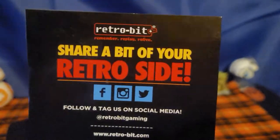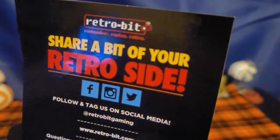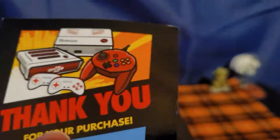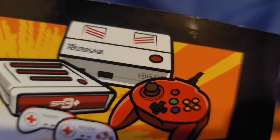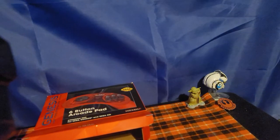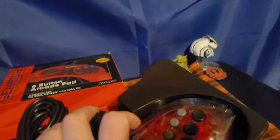We know you enjoy your Retro-Bit product as much as we enjoy gaming. And there's a message to share a bit of your retro side. It shows you some Retro-Bit consoles like the Retro-Cade and all that. This is a company that makes clone systems.